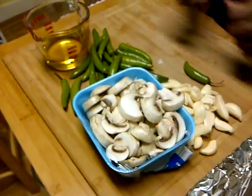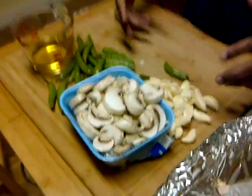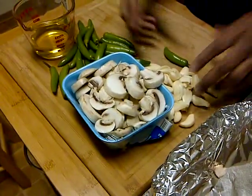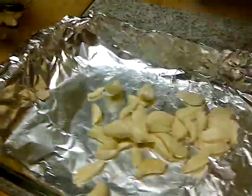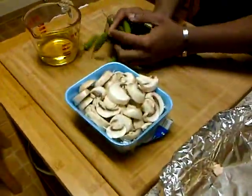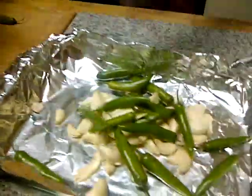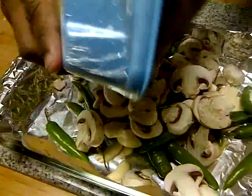We're going to make this paste. I like really, really spicy food. What we're going to do is make this paste — it's two bulbs of fresh garlic, we'll put that in there, a quarter of a pound of serrano chilies, and a half a pound of sliced mushrooms.